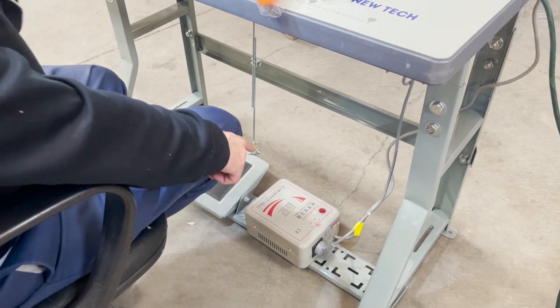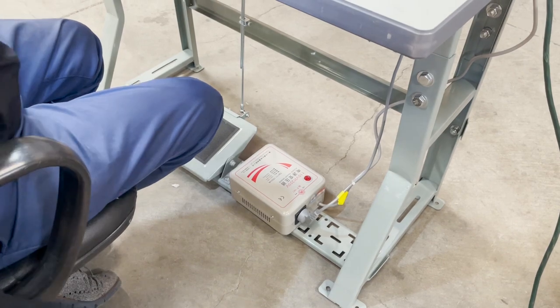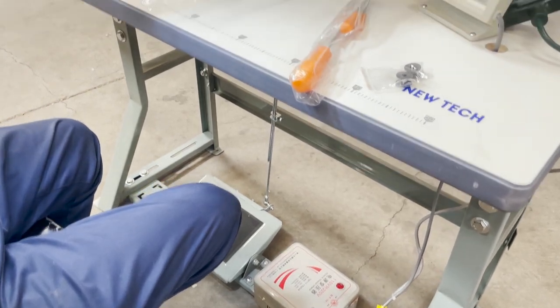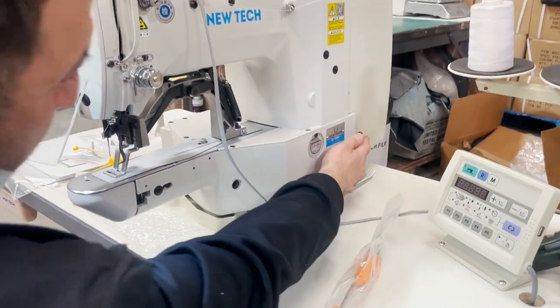The transformer converts it to 110 volts, so if you're working from a factory this is already included. If your factory runs on 220 volt, you're good. If you're working from home or your garage, you're good — anywhere you're good.